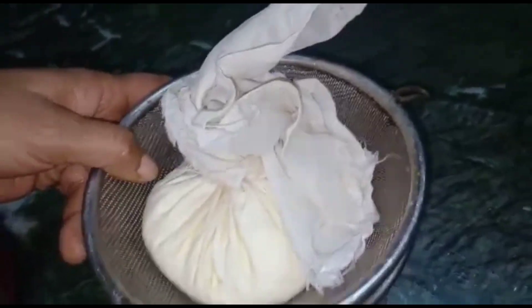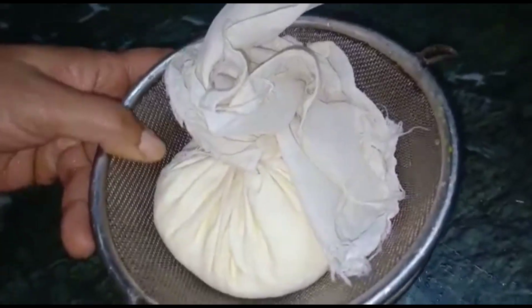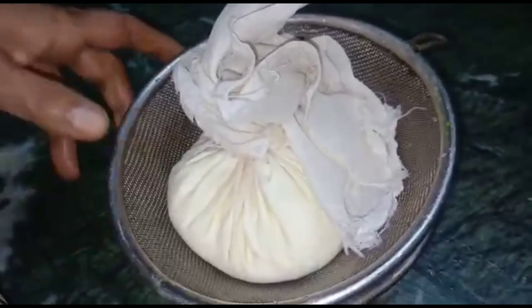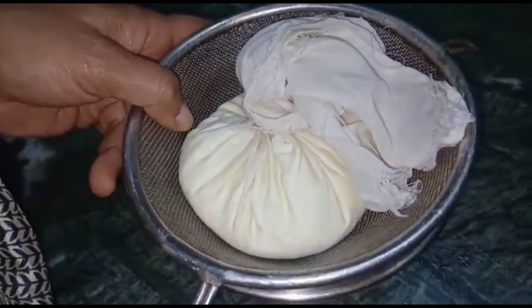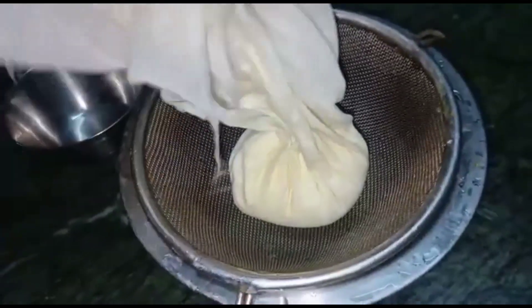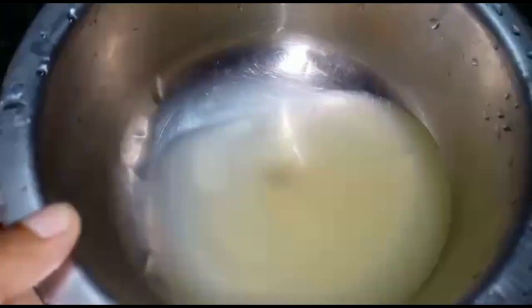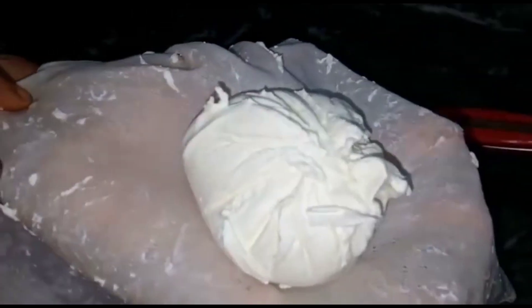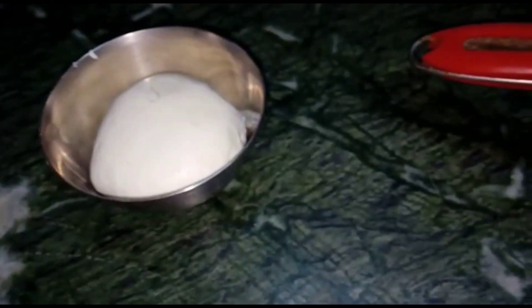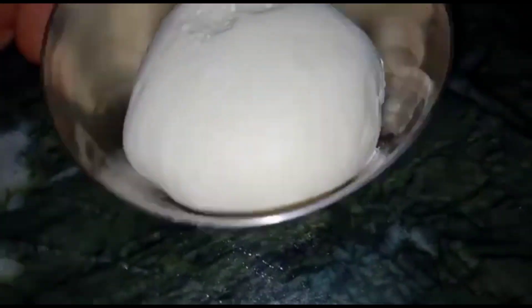We will keep it for 5-6 hours. If you have more time, you can keep it for 7 hours. We have a few minutes left in 6 hours. Look how good our hunker has been prepared.